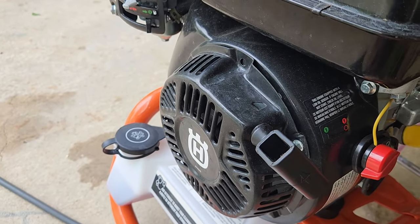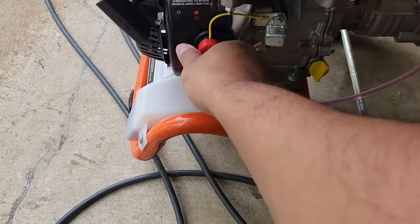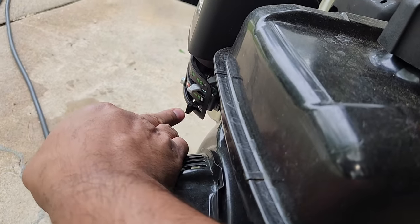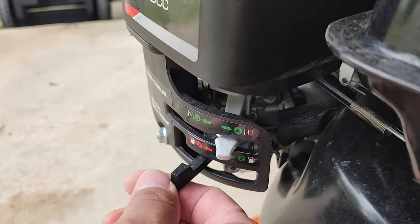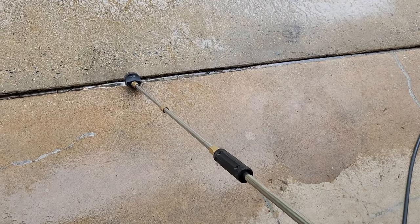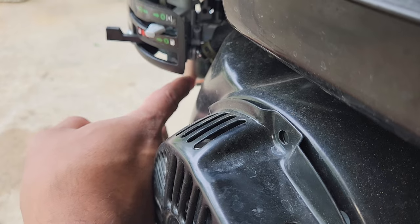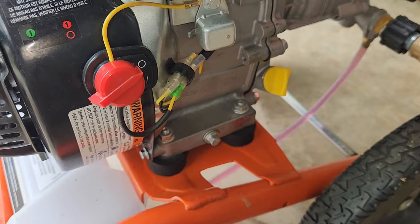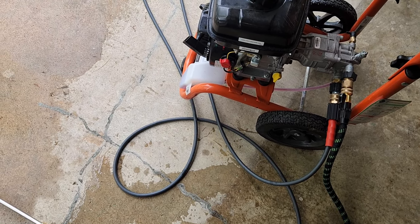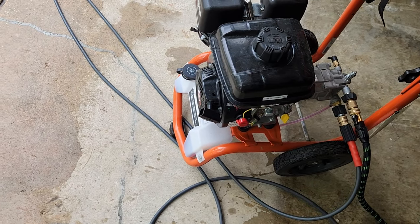When you're done using the pressure washer at the end of the day, don't just hit the kill switch. For demonstration purposes with the engine off - pretend the engine is still fully running with water coming through the nozzle. What you want to do is come over to the fuel shutoff and turn it off. The engine is still running and you still have water through the hoses. I recommend you still depress the wand periodically to cool off the pump and let the engine die on its own - it will burn through the remaining gasoline in the carburetor. Once it's off, then go ahead and turn off the ignition switch. Post-edit note: once the machine is off, make sure you depress the trigger to relieve any remaining pressure, otherwise removing the hose will be extremely difficult. Once the pressure is relieved, it's safe to remove the hoses.